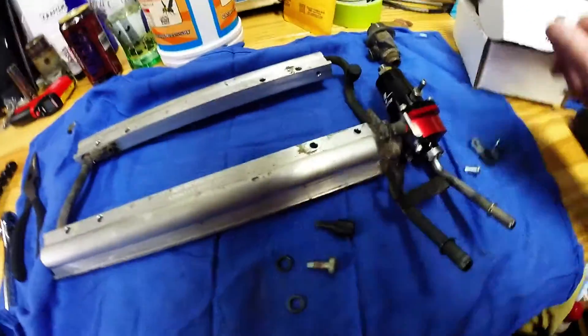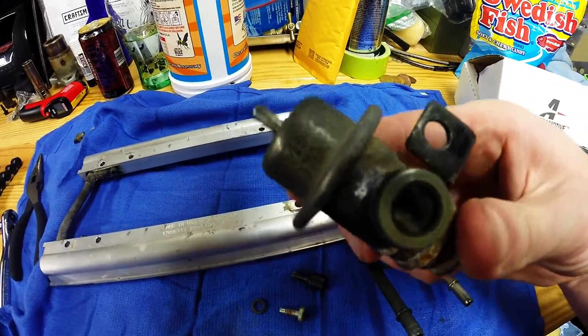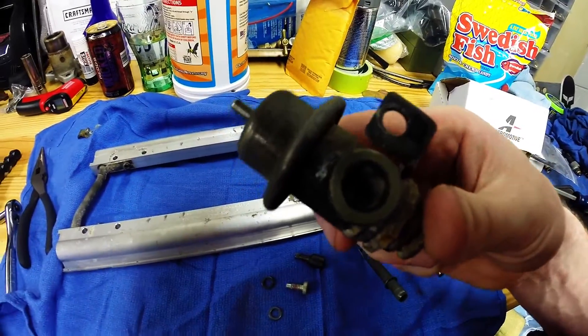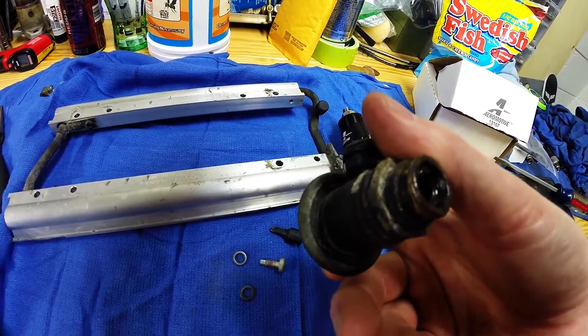Looks like I have a little bit of a mess here, but that's okay. Stock regulator is pretty much done. That was interesting — there's a screen-type thing in there. My new one doesn't have that. But that's the stocker; it did a good job though.